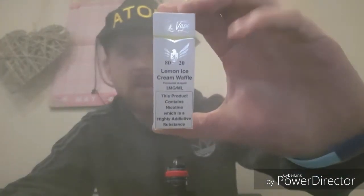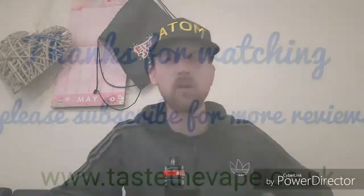So there you have it — the Lemon Ice Cream Waffle by City Vape. Be sure you grab yourself a bottle of that. If you like my videos, please don't forget to like them and share them, and feel free to subscribe where we'll be testing and reviewing some more liquids. Thanks for your time. Peace out.